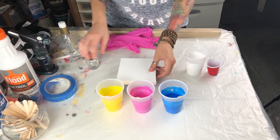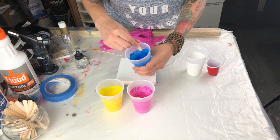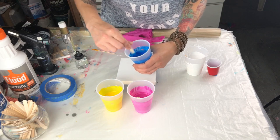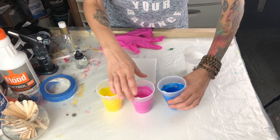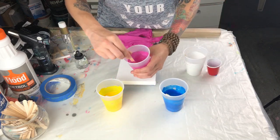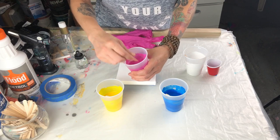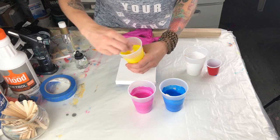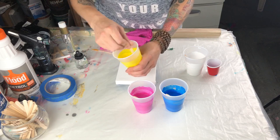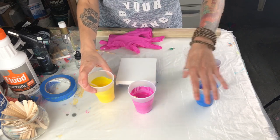Everybody wonders — do you mix? I do. I'm going to mix it, not very rough but enough to get the oil to the bottom of the cup, and I'm going to do that to all the colors. This trick is super easy and I'm hoping it helps a bunch of you.